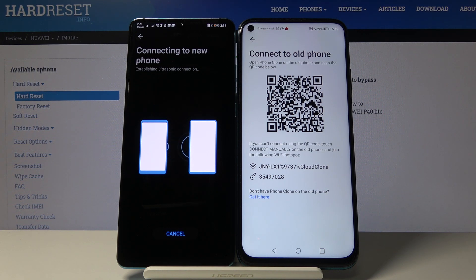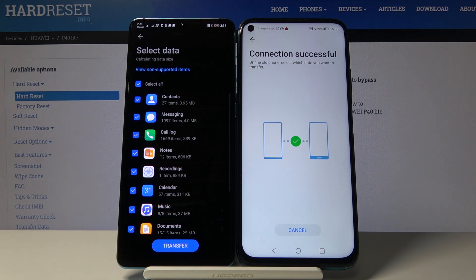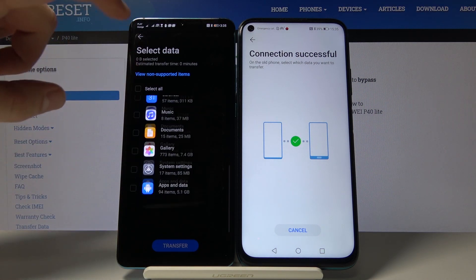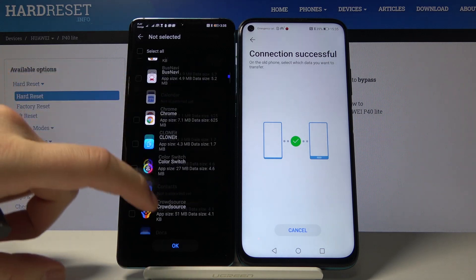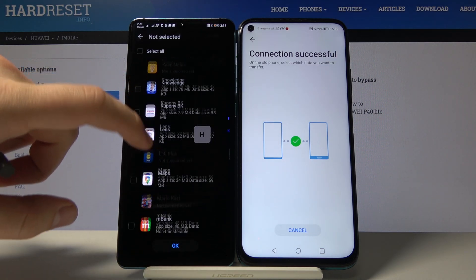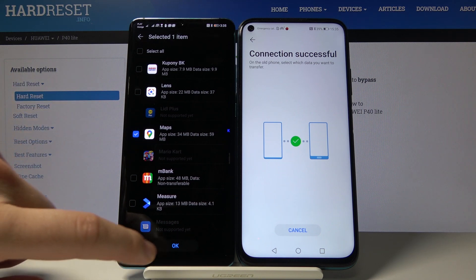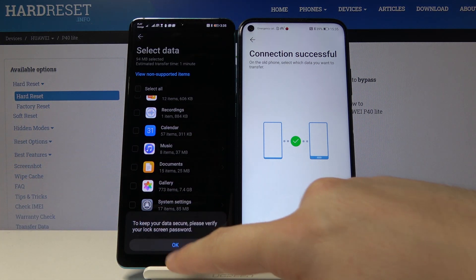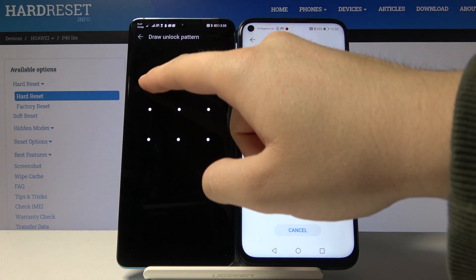Once connected, on the P30 Pro unselect all items, then go to Apps and Data. Scroll down until you find Maps, select it, click OK, then click Transfer to confirm.